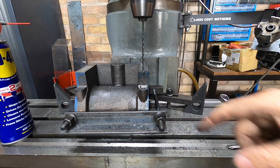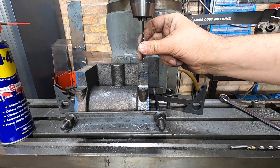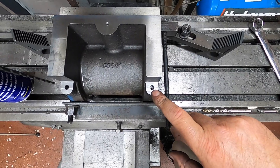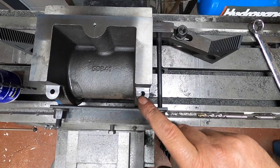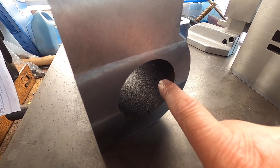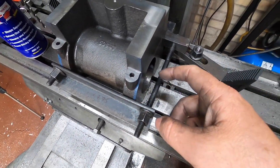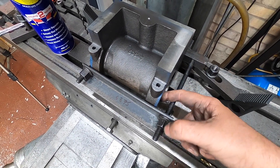Oh my goodness, that was nerve wracking — makes me wonder how you guys with drills smaller than that get on. I've got them both drilled now. You can see down there — we've got the eighth inch in there. They've not broken through, which I assume is why we need to do them now, because if they break through that's a risk of snapping the drill. So I think they're close.